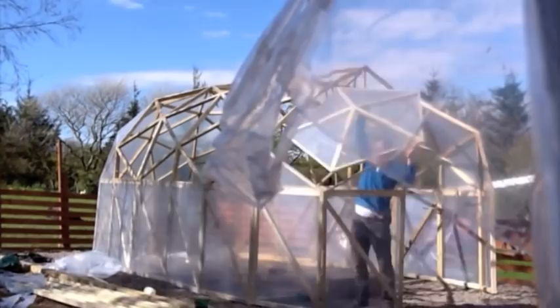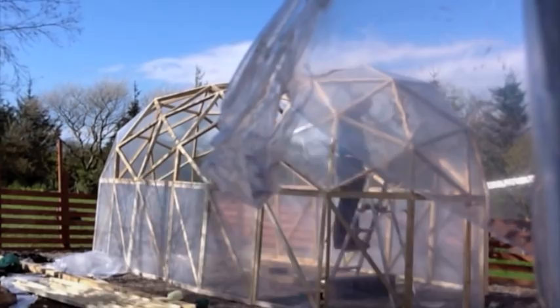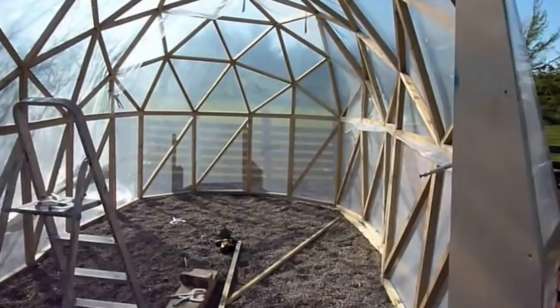I've thrown a sheet of plastic right the way over the centre to cover the whole centre section in one hit. What you have to do here is pull the plastic tight from the inside. If we go up and look at the end, tuck all the plastic in around the centre section and pull it tight from here, all the way to the end.